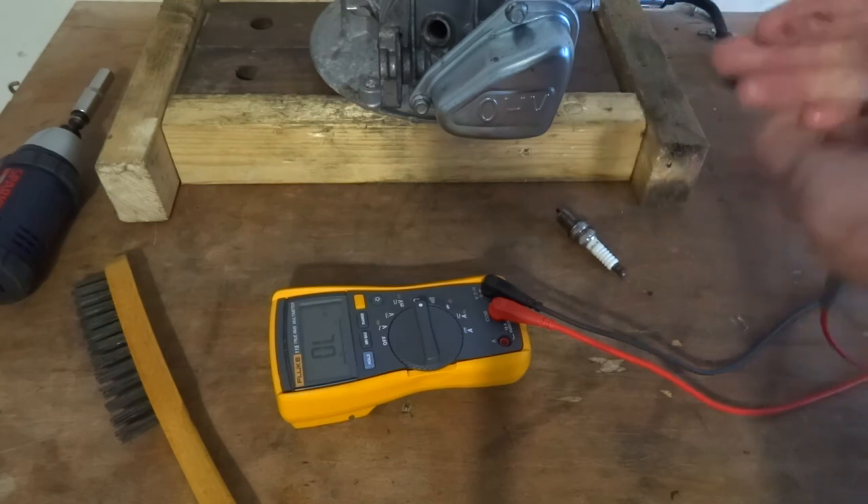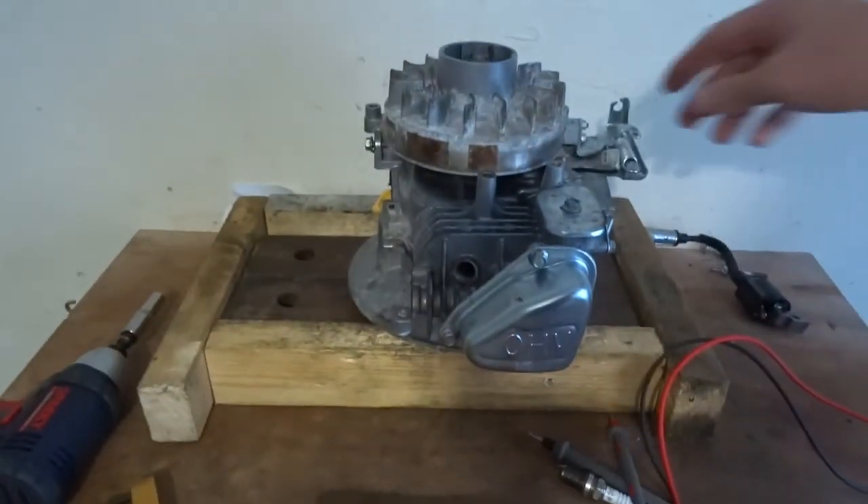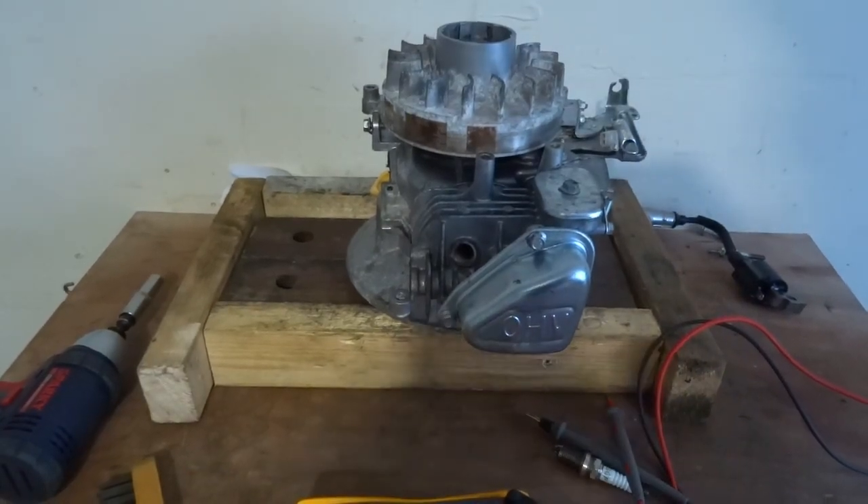So: spark plug good, coil good, earthing system good. The sparking system on this is pretty good.